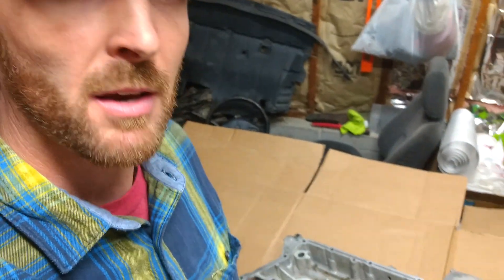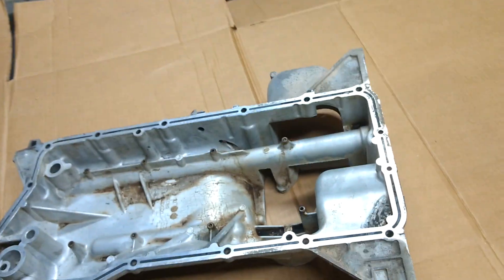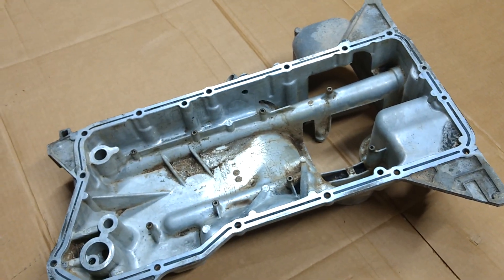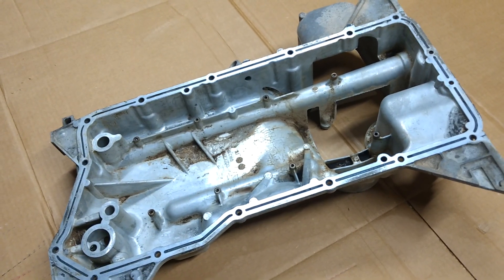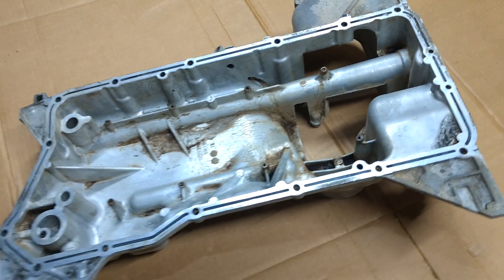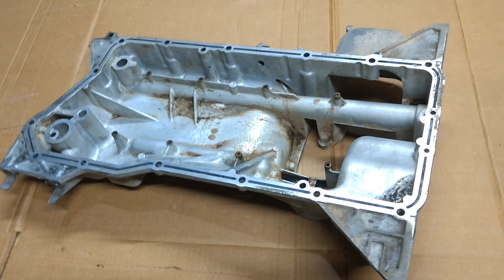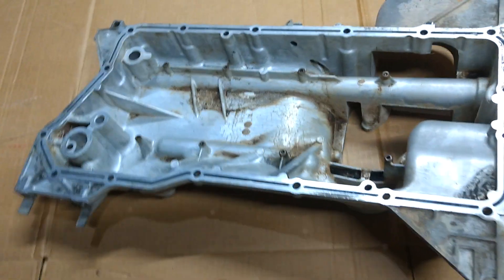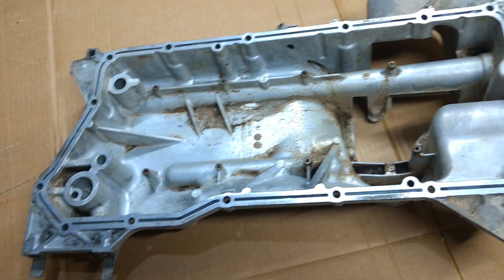From Brickhouse here. Just wanted to give a quick breakdown and look at a stock VK56DE oil pan, especially since we're doing the special run of engine mounts again. Just really want to show you guys kind of what's involved, since we only have the mounts — the oil pan is still going to be a hurdle, and it is a significant portion of the swap.